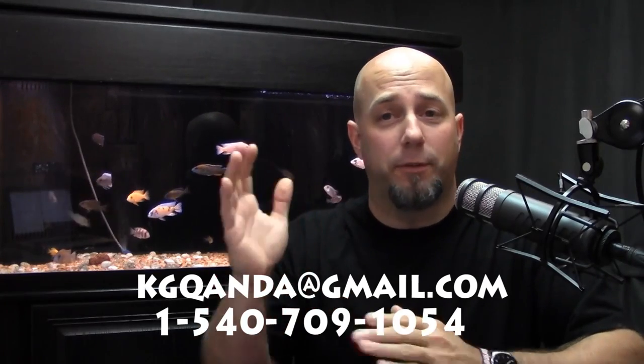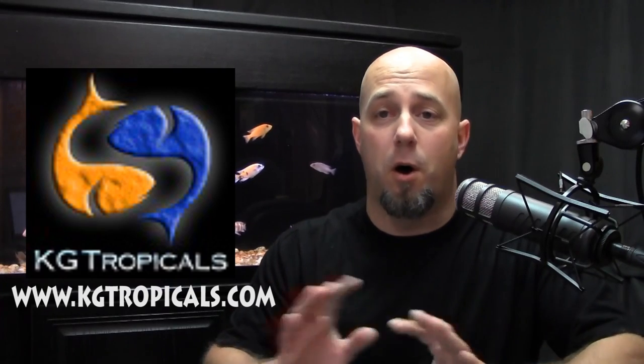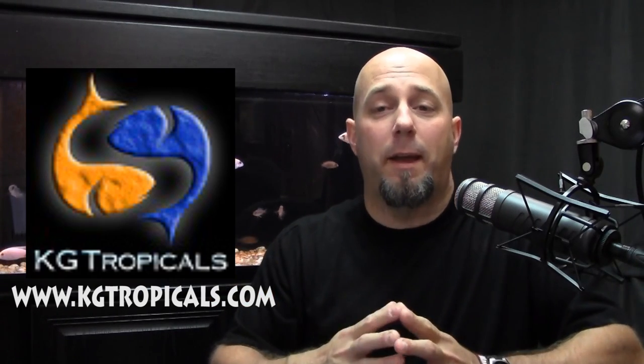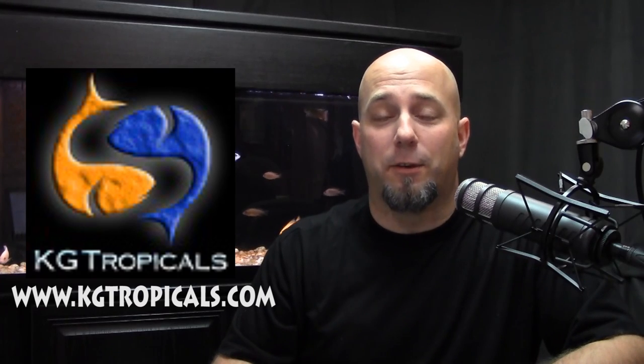We've got a few questions today coming from both the email and the voicemail line. Before we get into that, a quick reminder about our Amazon affiliate links at kgtropicals.com. If you're in the market for anything fish keeping related, head over and find the aquarium supplies button on the left side — links to all my favorite products at the best price, often with free shipping, and we get a little credit for it.